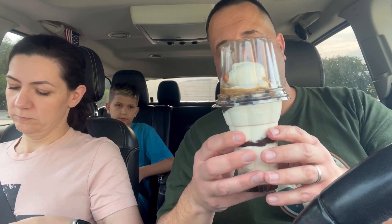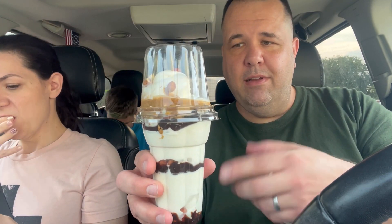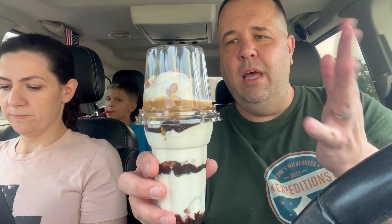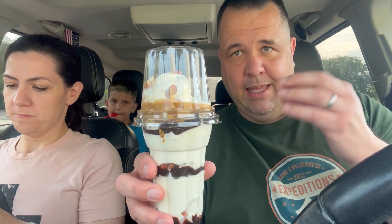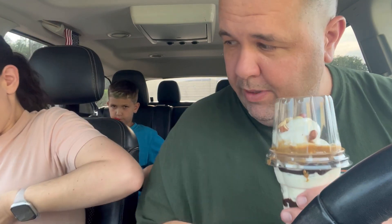This is a peanut buster parfait, which typically comes with ice cream, fudge, and nuts — layered. I got mine customized adding extra peanut butter sauce because I'm crazy like that, and my wife also got the peanut buster parfait. She added caramel. That doesn't come with it — it only comes with the chocolate, nuts, and ice cream, which is on its own fantastic, but we were feeling a little crazy today.